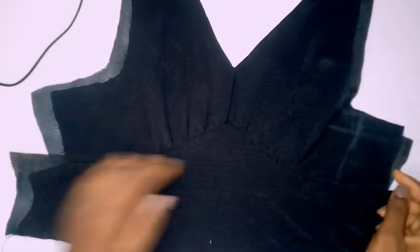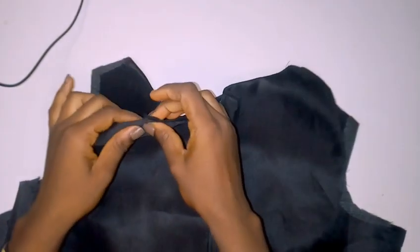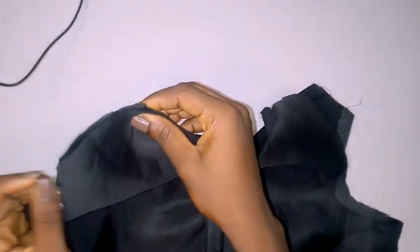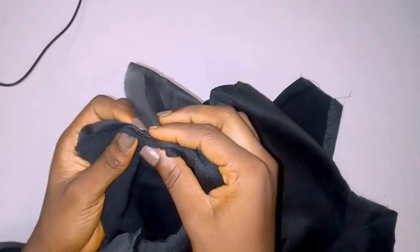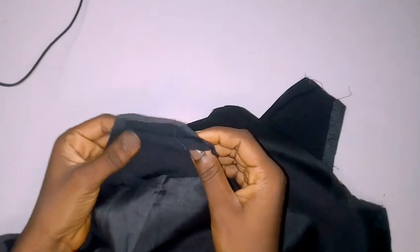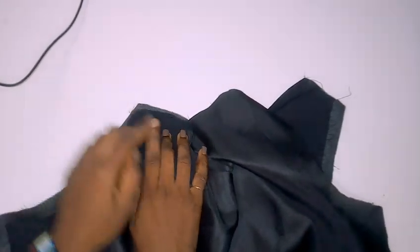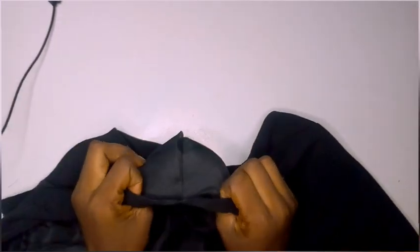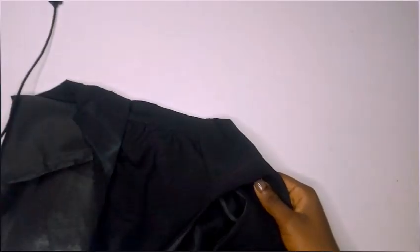After joining through the neckline and the bottom part, this is what my front piece looks like. I sewed this side also just to make sure it is stable. Then I placed my back part on top of my front piece and opened up one side of the lining, using it to cover the other side. I repeated the same process at the other shoulder part. After sewing it and turning it over — guys, you can see how neat it's looking, even the back.